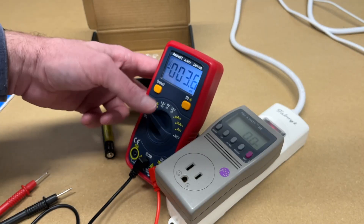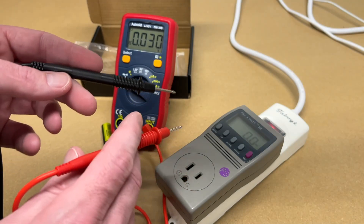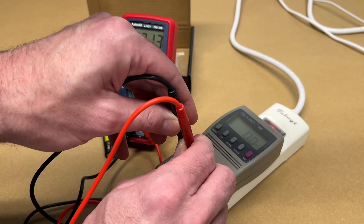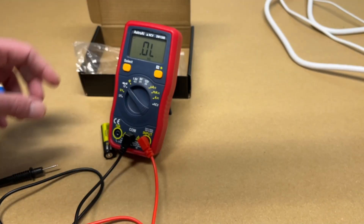We can also test AC voltage. Now it can be dangerous to do this, so you should know what you're doing before you stick things in electrical outlets. We're at 121 volts there. That looks good.